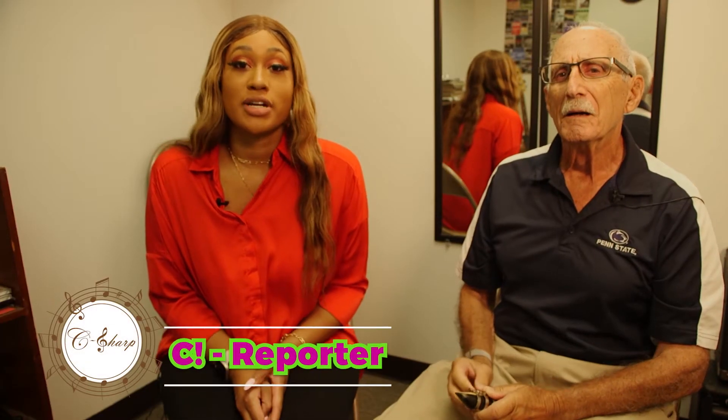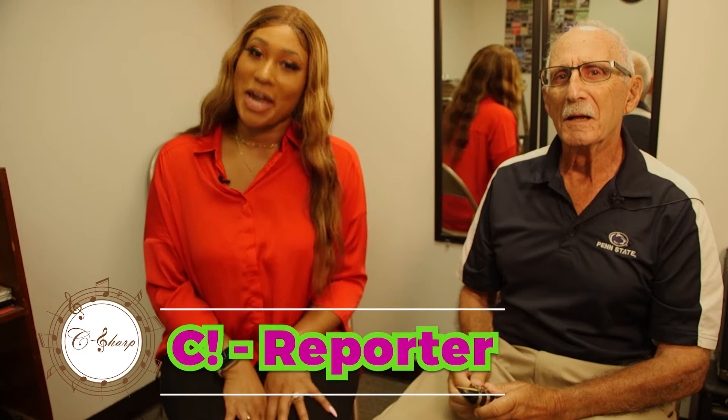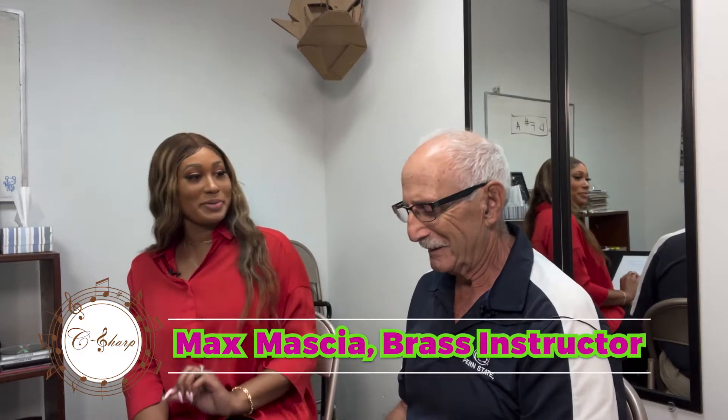Hey, it's C. Welcome to C Sharp, where I try to learn a different musical instrument every week. I'm back here again at Fuller's Music with my old pal Max Macias, and he's going to teach me a new instrument today. So what are we learning, Max?